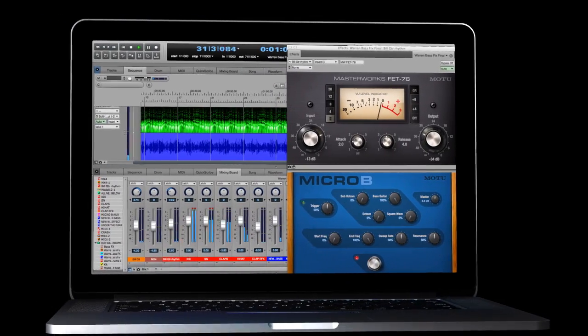DP9 supports retina displays now, which just gives you a clearer, sharper image and is easier on your eyes to work with.